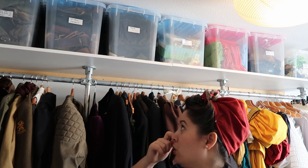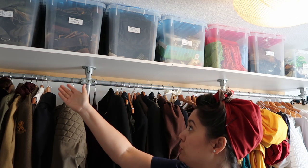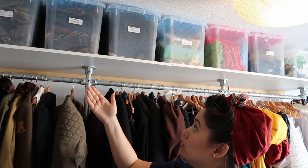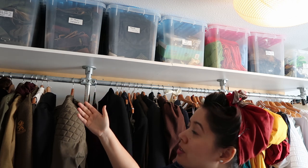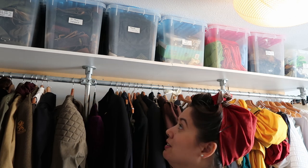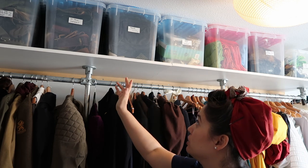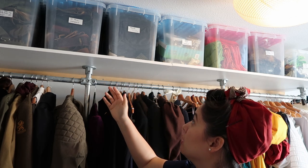He has about two containers full of army gear — belts, buckles, caps, whatever you can name, he has it. We also have one container full of leather goods: belts, pouches, and arm accessories.